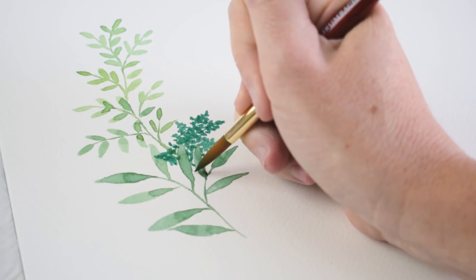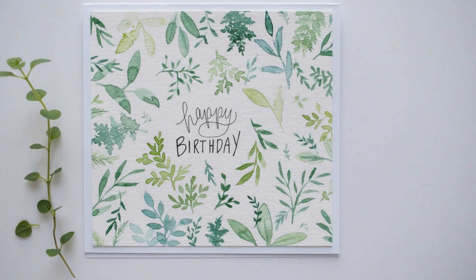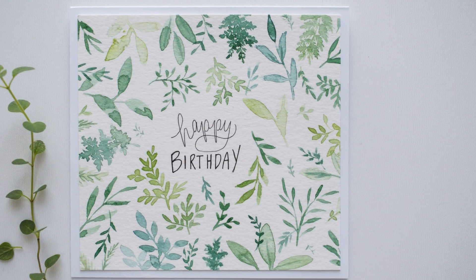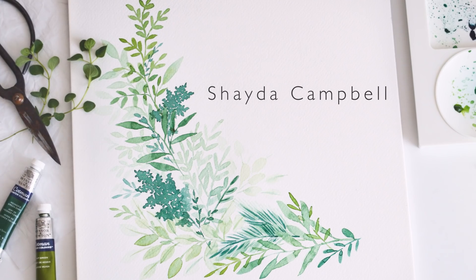Painting flowers and leaves has to be one of my favorite things. In today's tutorial we're going to talk paints and I'm also going to show you how I paint different leaves in watercolor. Hi guys, welcome back. My name is Shada Campbell and in today's tutorial I'm going to show you a bunch of different leaf painting designs that I use when I'm painting in watercolor.